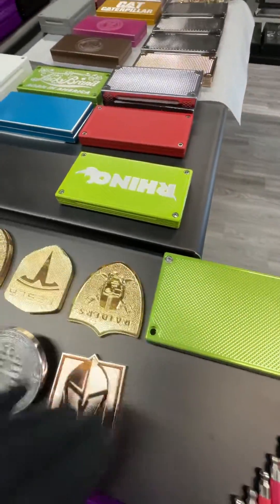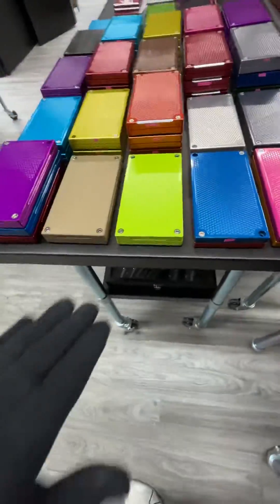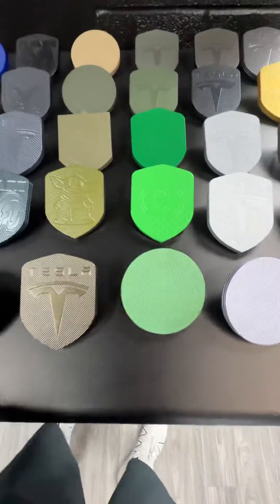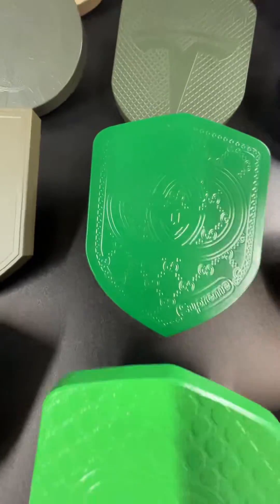That's also anodized. That's a color that we do all the time. We do this all the time. There are a couple more different greens here. And I know you're looking to have a letter, an initial, done in gold plating.